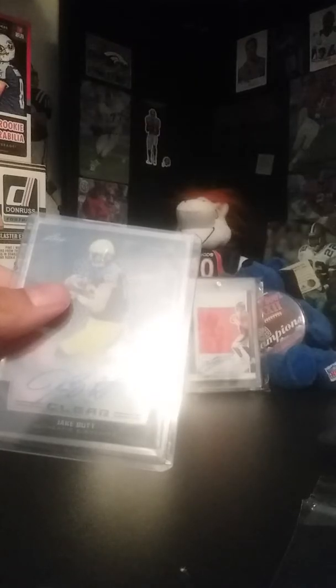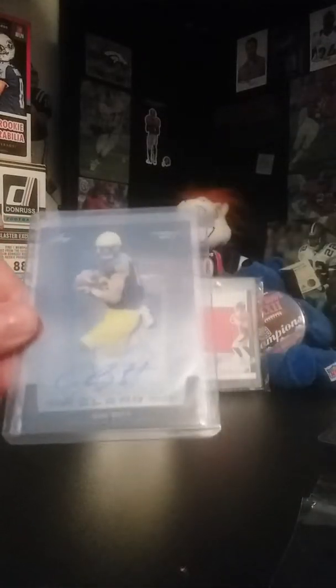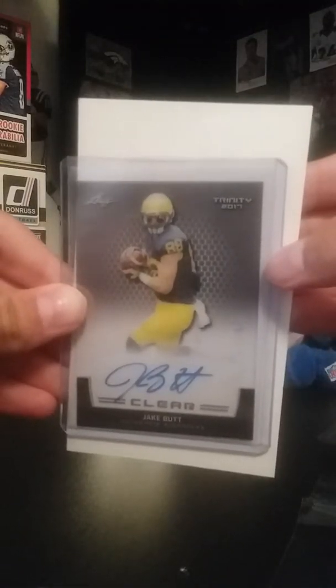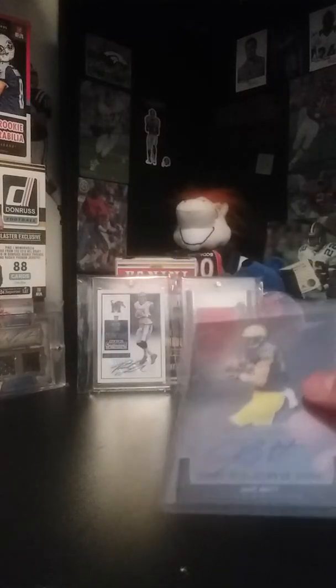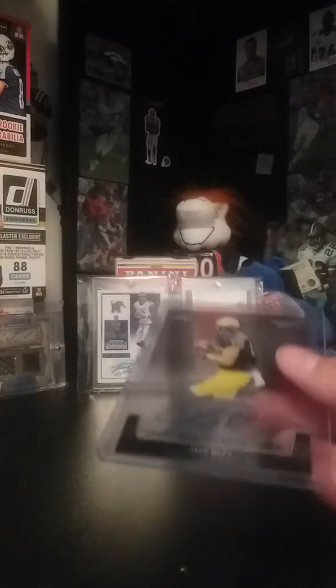Another package — just a little Peyton Manning insert, Rocket Launchers from Topps 1999. They don't make inserts like they used to. Had to pick this up — sweet packaging for like a dollar card with free shipping.